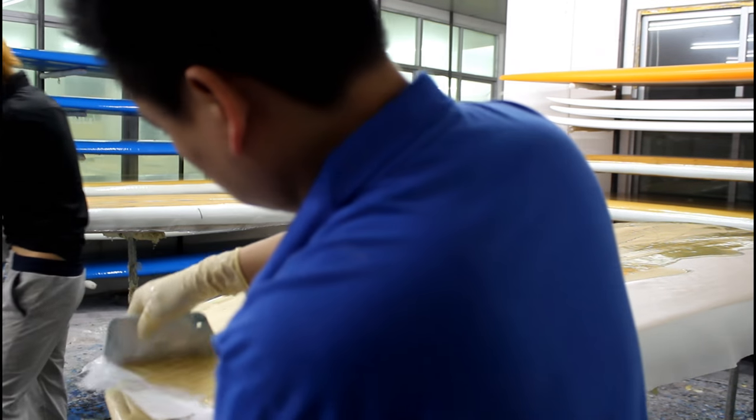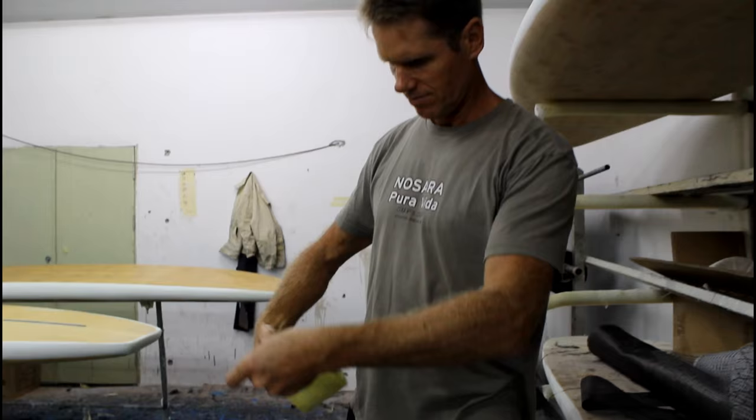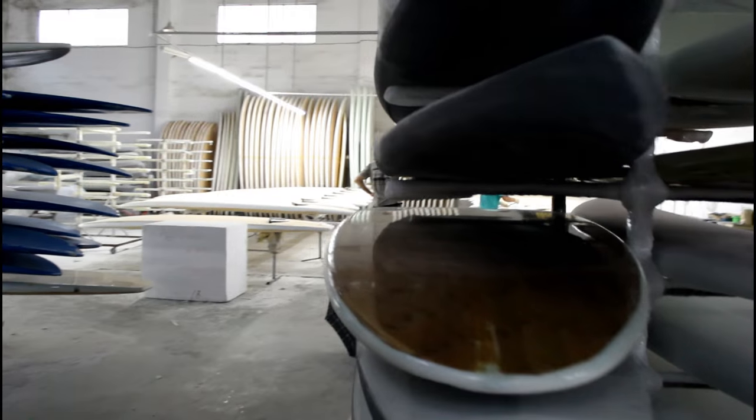After glassing and adding the bamboo veneer, we use 4k carbon fiber to reinforce the standing area where paddlers spend the majority of their time. A new addition to our 2016 models is the Kevlar rails to add strength to this high impact area.